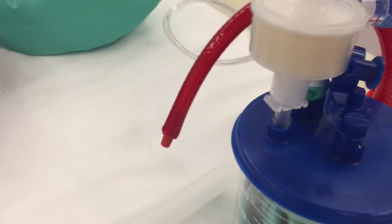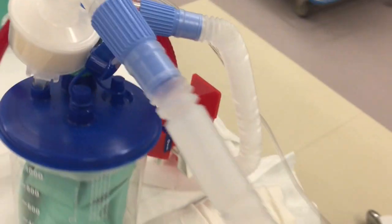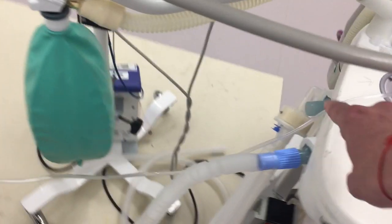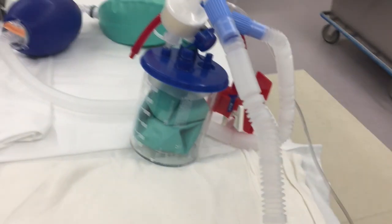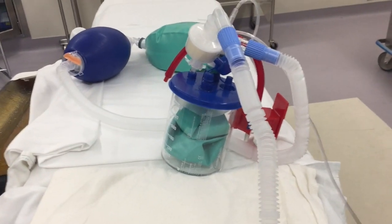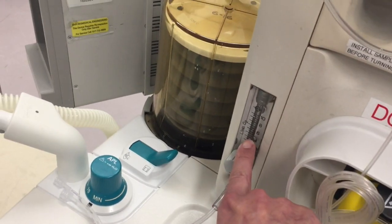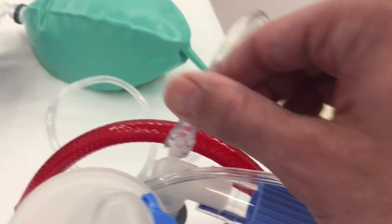So this is the setup that allows multiple patients to be ventilated using one ventilator. Each patient can have their own minute ventilation, which is controlled from the external oxygen flow. You can have an oxygen or air mixture going into here.